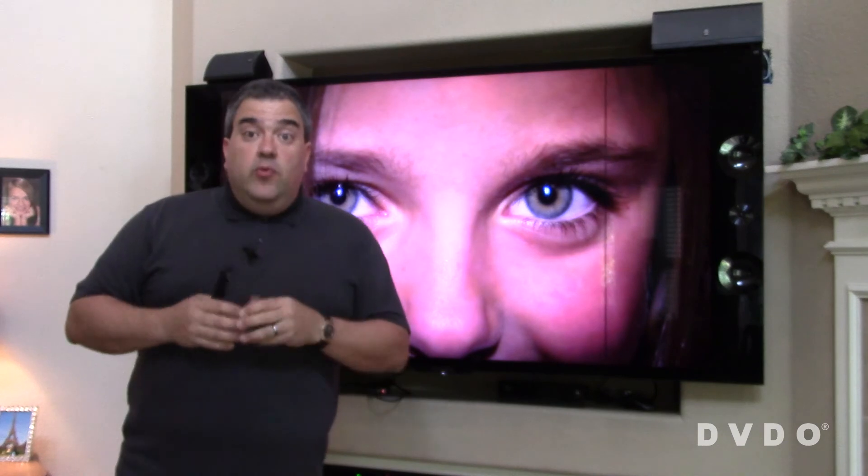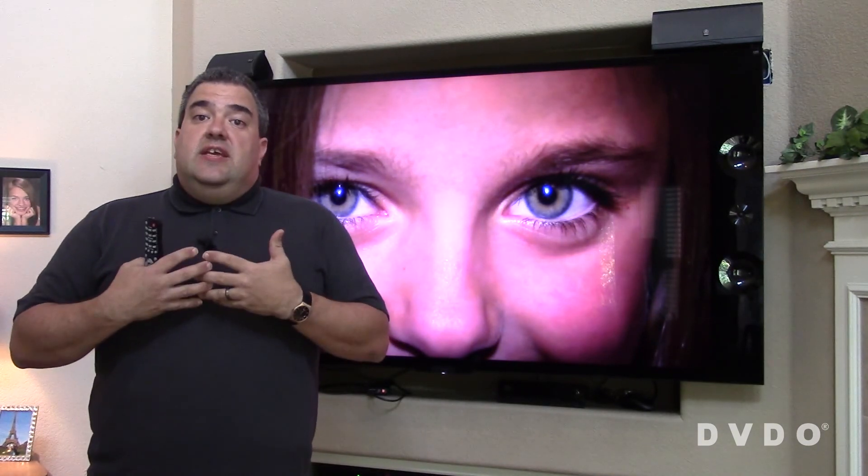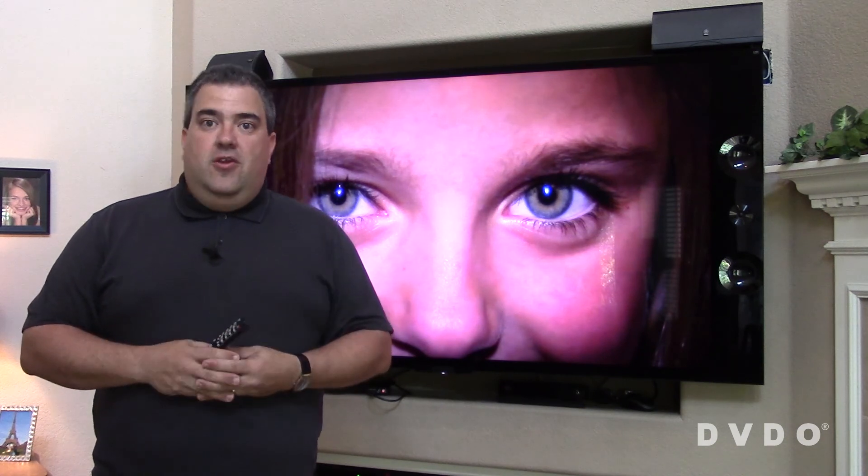So that's iScan Mini. We really hope you enjoy it — we think it's going to make a dramatic difference to the video quality in your home. Thanks.